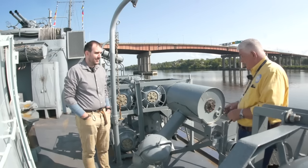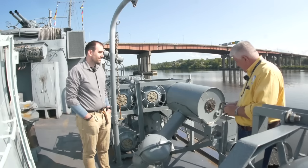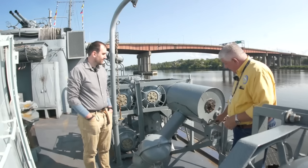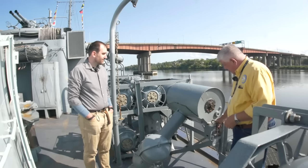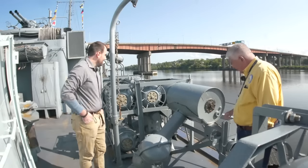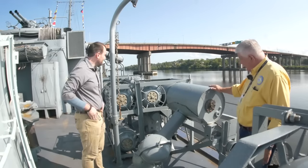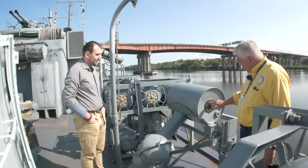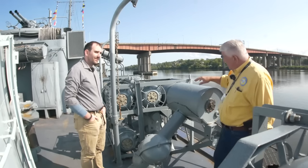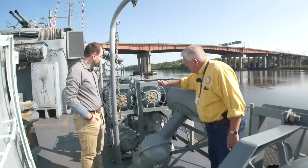1,200 feet? Yeah. So again, technology is advancing very rapidly during the war. The depthinators pretty much remain the same here. The level of detail and accuracy is incredible — all the little tools. This one is set for 75 feet. I'll talk to Tim — you want to set it to safe. Those are set to safe. That's very good.